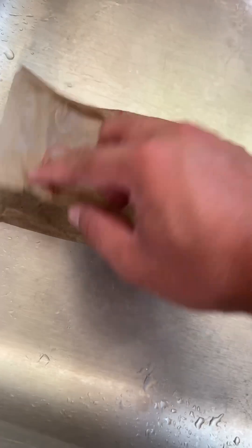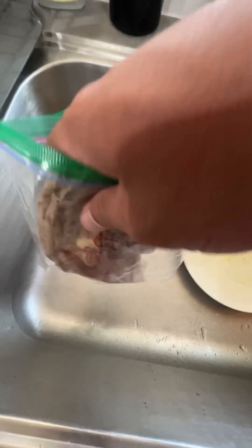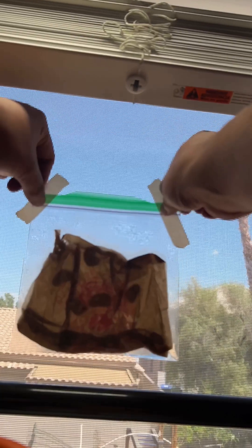A damp napkin. I need a small win under my belt, so I have to do something small, beginner-like, and entry-level.